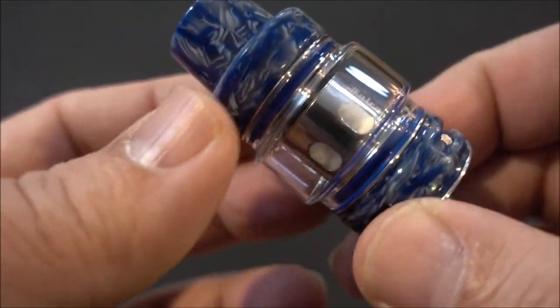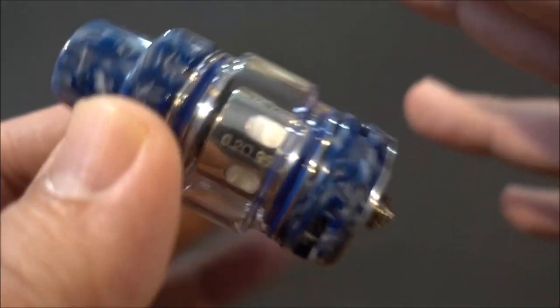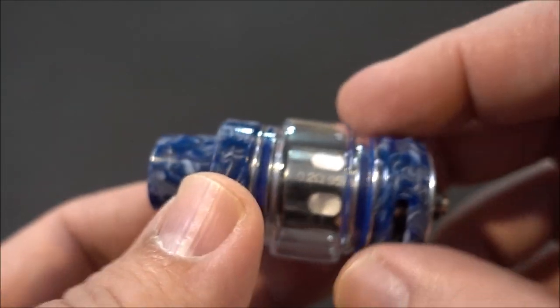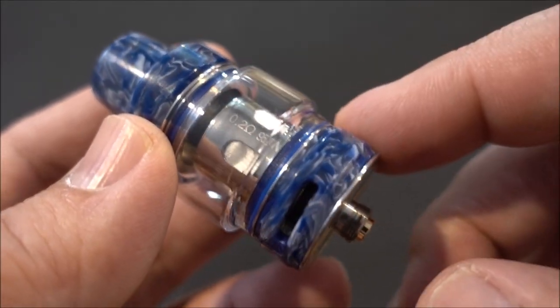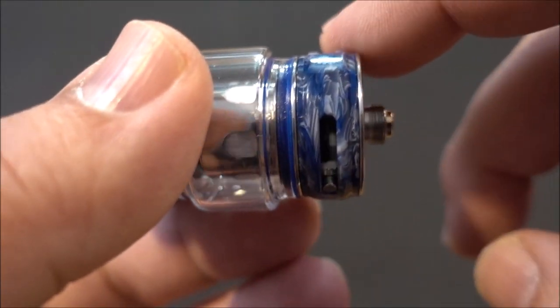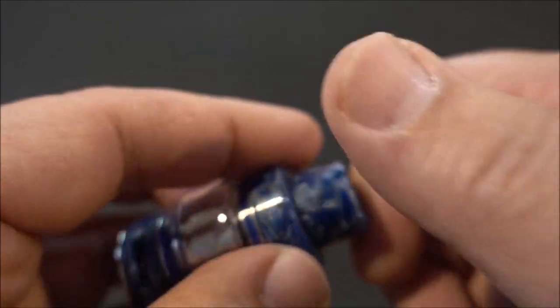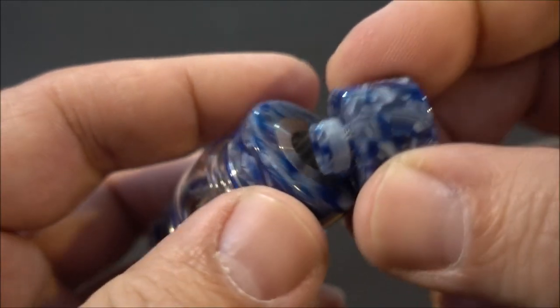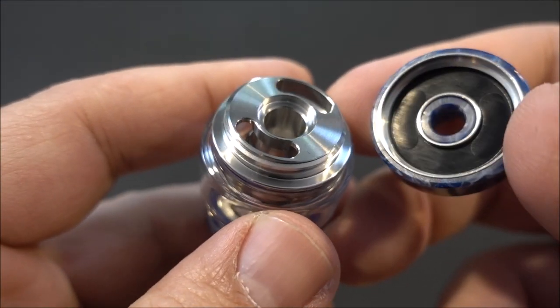Here's a look at the Falcon Resin Artisan Edition tank. The stats are basically the same as the previous resin — these are just different types of resin called an Artisan Collection. It's 24 millimeter in stainless steel, 25 millimeter with resin, bubble glass holds 7 mls of e-liquid, 510 drip tip, and there's your top fill — not even a half turn and it opens up.